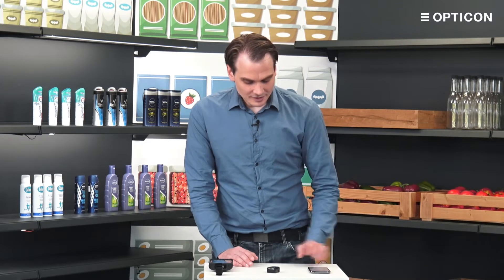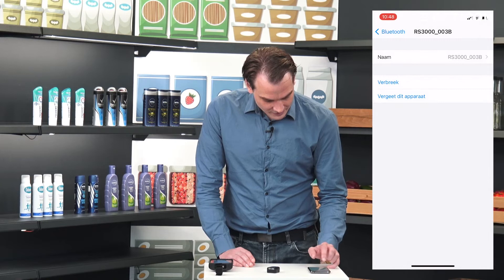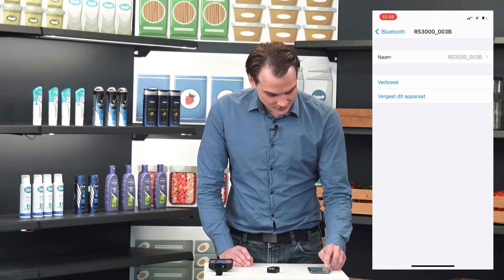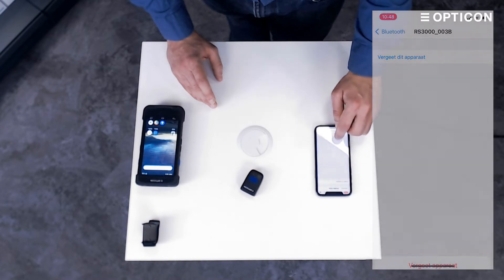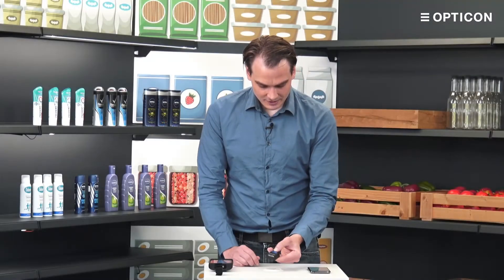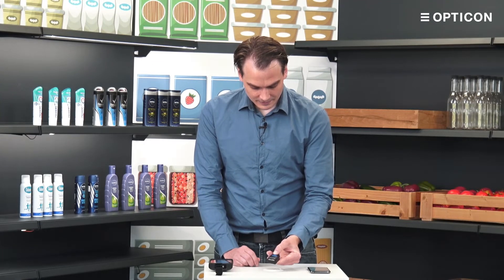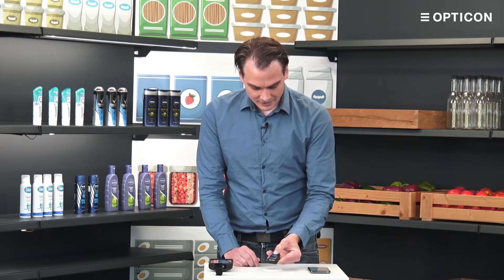This pairing mode is the normal pairing mode that you can use on any Bluetooth-enabled device, but if you have an Android device with NFC you can also use a shortcut. Let me disconnect from the iPhone for a second and go to an Android device with NFC. So we're disconnected — let's stop scanning for the device by turning off the Bluetooth for a second.